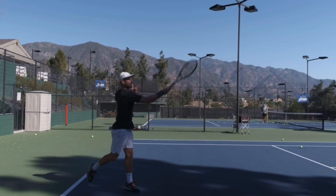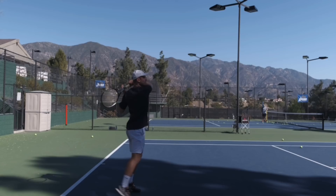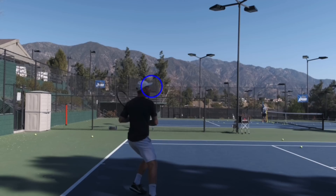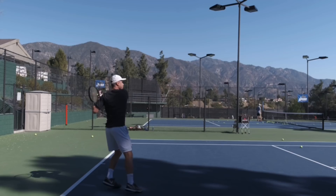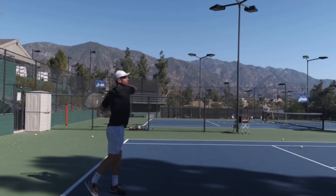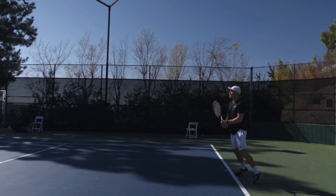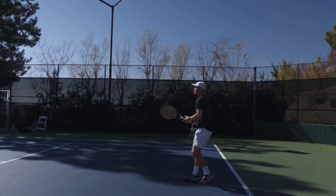The last thing is really having a high elbow finish — see how my elbow is really high up here. So if we look at all of this in motion, you see those quick steps, a little bit higher takeback, hitting from low to high, making sure my body is going to the target, and finishing with a nice high elbow. Moving on to the backhand, the sequence of events is pretty much the same: good feet moving to the ball, a little bit higher takeback so I'm able to continue my loop a little bit longer.